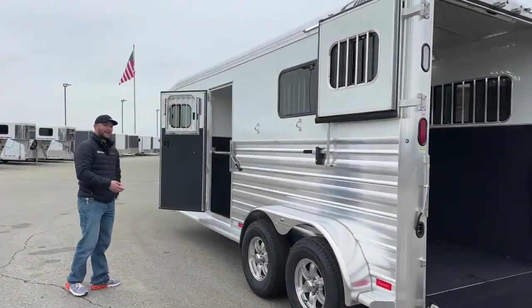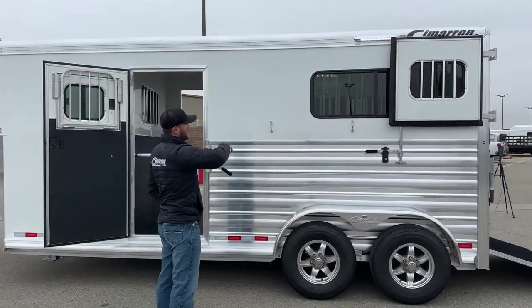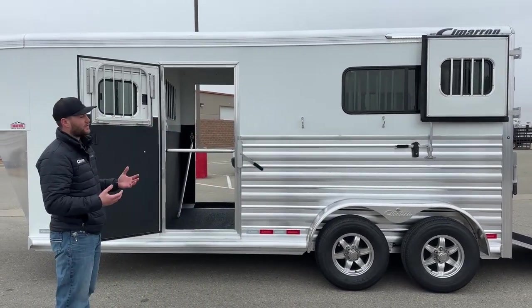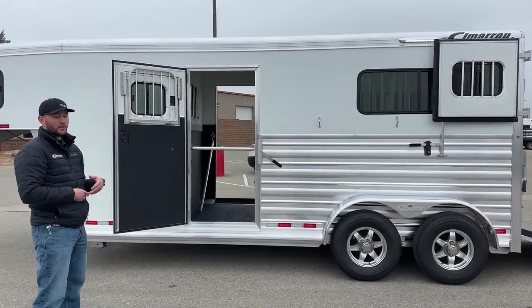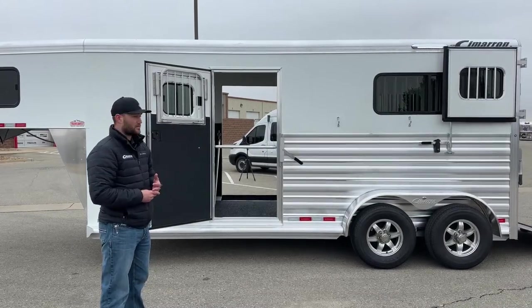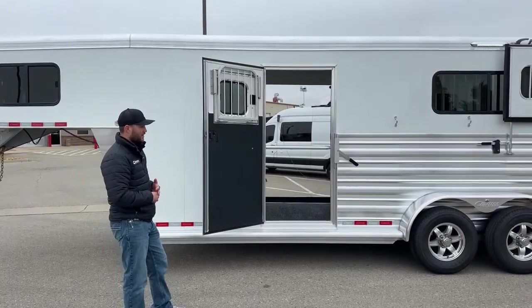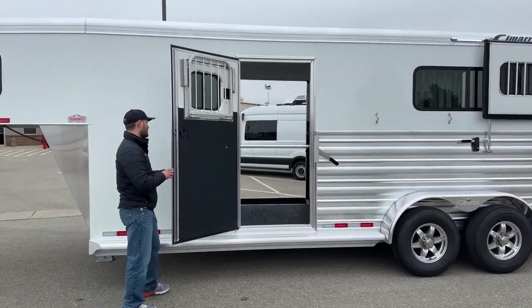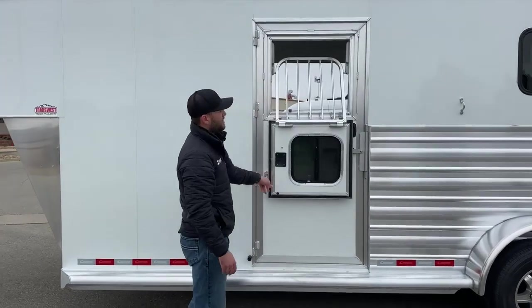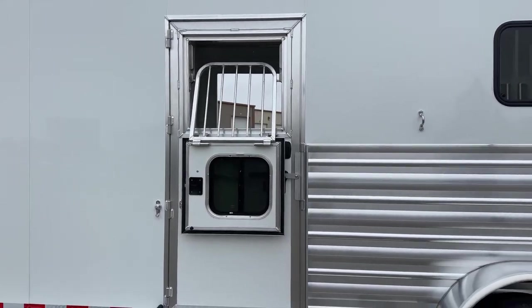Moving around to our driver's side — our head side on a typical slant — this side of the trailer is going to look really similar to that passenger side with the exception of the side ramp. You're going to have a 16 inch LED awning light up high, two tie rings down low, and a full length running board. This is a 6'10 wide trailer and we are 7'7 tall, so you're going to get that extra height for those bigger horses. That's why we really like going to these straight load setups — whether it be a two horse gooseneck, two plus one, or a head to head — it gives those bigger horses a little more room with wider stalls. You're going to have your escape door here on your driver's side with one of Cimarron's drop windows in that escape door as well, really maximizing airflow for your horses. You're going to have a drop window here, big sliding bus windows on the back, and then all your Dutch doors that open up above your ramps.